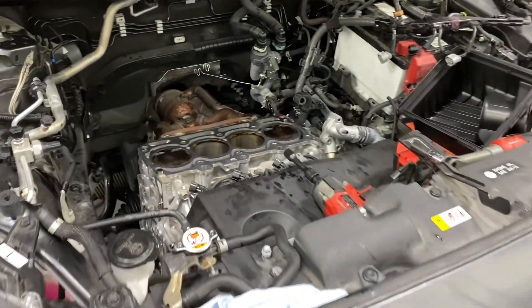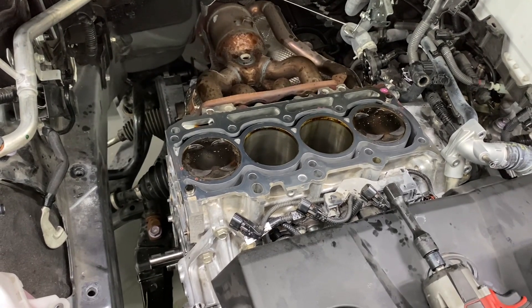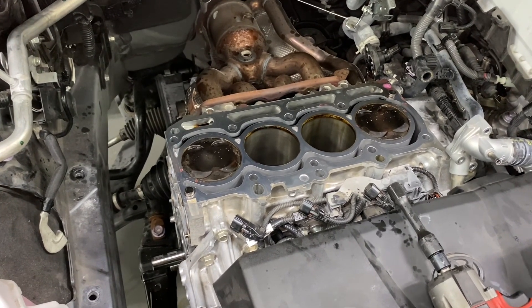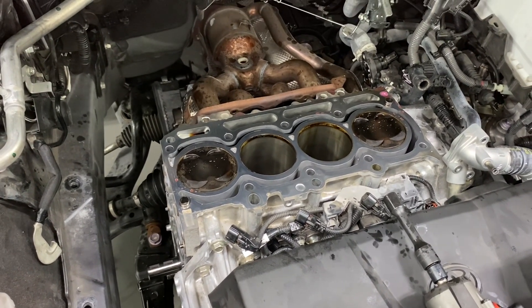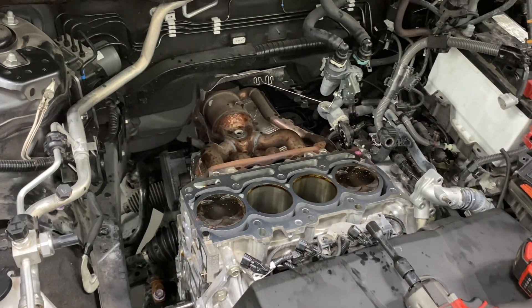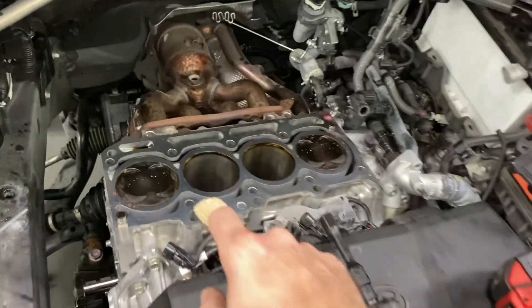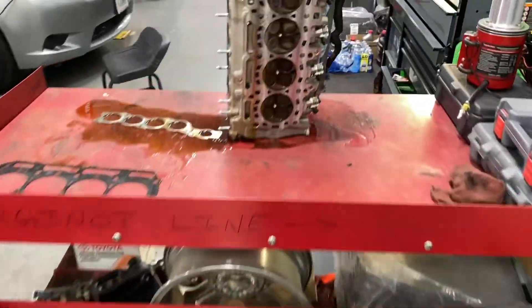During my borescope video I showed a clip of some exhaust valves — I'll attach it at the end of this video — but only about 20 people watched that video, so here's a new one. This is a cylinder head off of a 2024 RAV4 with 20,000 miles. We had a weird misfire on cylinder one, and you can see the cylinder head and what was causing it.